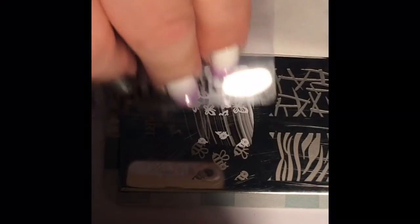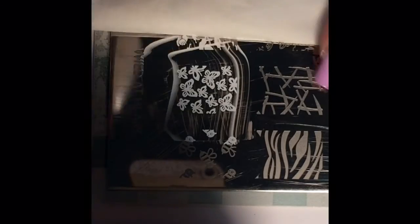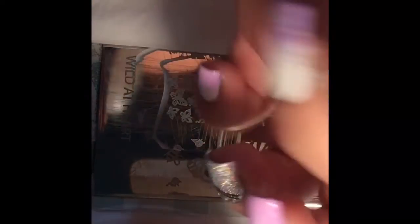Take your scraper and scrape away any excess polish. If that wasn't a clean scrape, no worries — you can always go back and scrape some more. Then take your stamper, roll it over the image, pick up the image, and to the best that you can, try to align your nail with the image as straight as you can, and roll that over your nail.